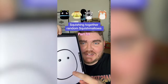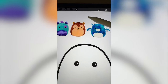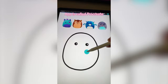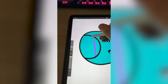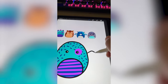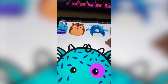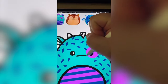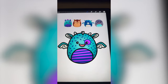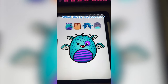Whichever Squishmallows this filter lands on, we're going to mash them all together. I'm thinking we do the colors and the stripes from this monster, add on the little quills from the hedgehog, all the other elements from the dragon, and then for this little guy I think I want to use the mouth. Starting by coloring it in and adding on the little belly, then adding on all of those stripes, adding the ring around the eye, and now starting on all the little hedgehog quills. Adding on all the little elements from the dragon like the wings and the ears, and then adding on that last little horn and coloring it in. Finally, adding on this cute little smile with the big pointy teeth. Here's the final result — I absolutely love this one. The hedgehog's little quills look like sprinkles, so it's giving me dessert vibes.